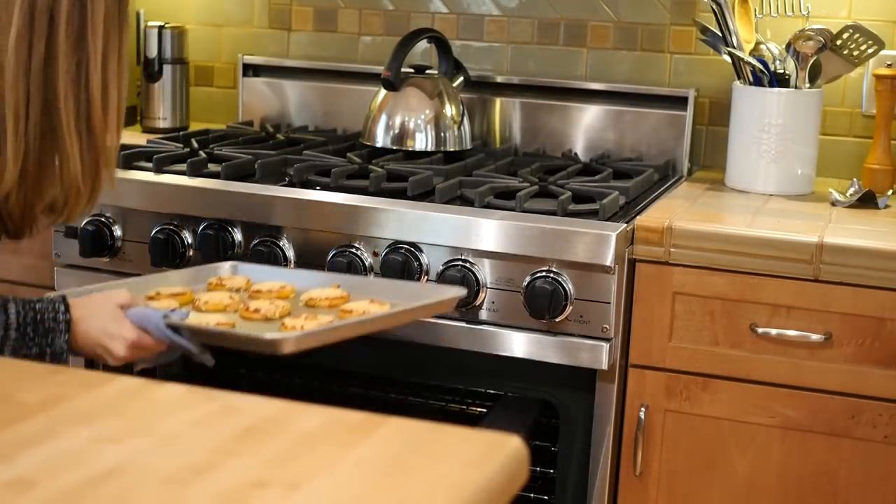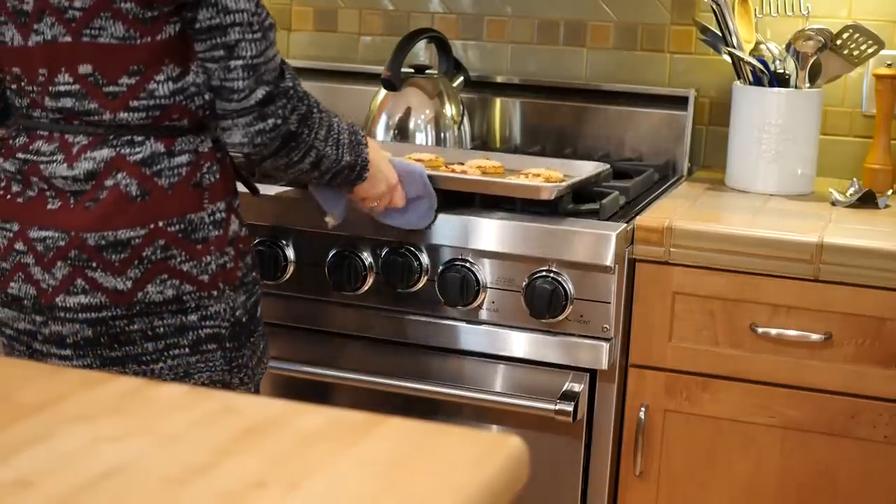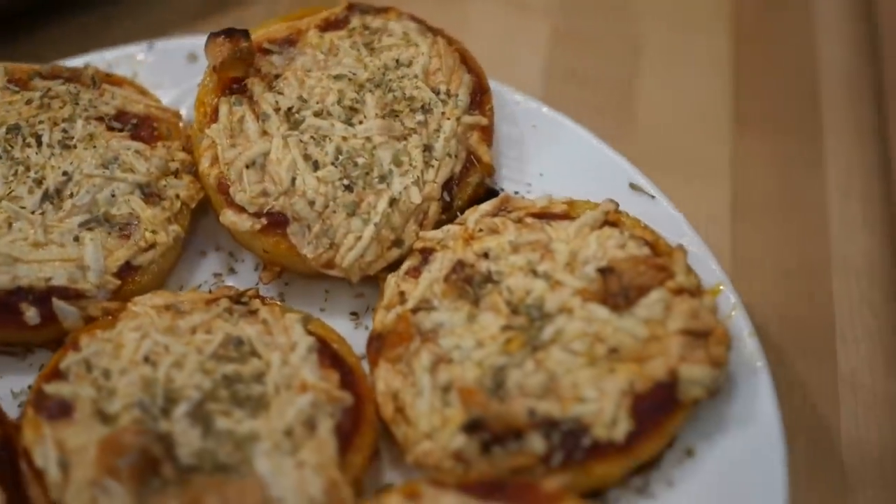And then pop it out and you're done! You can get super fancy by sprinkling garlic on top, or oregano, or anything you like on your pizza.